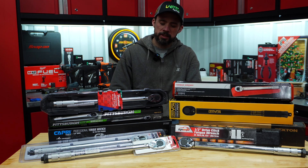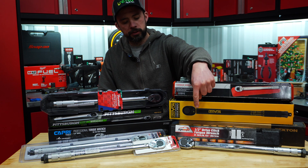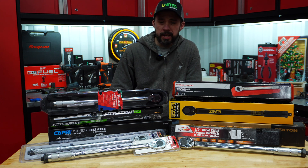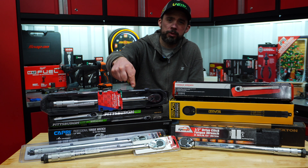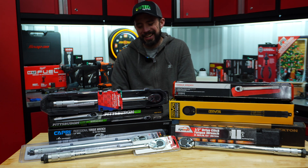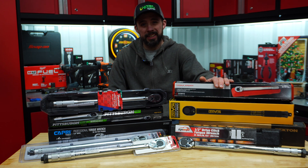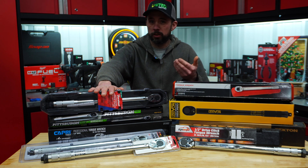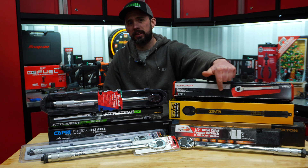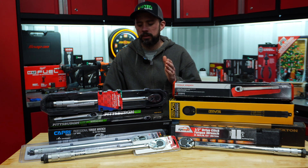EP Auto from Amazon at $31.47. Then the Amazon Basic at $38.54 — that one does come with a case. The Capri from Amazon at $39.99. Next up is the Performance Tool from either Advanced Auto Parts or Northern Tool at $39.99. Tekton at $42 on Amazon. Sunex at $47.99 on Amazon. Duralast sold at AutoZone for $47.99. Last but not least, the Lexavon, also purchased on Amazon with an MSRP of $54.97.